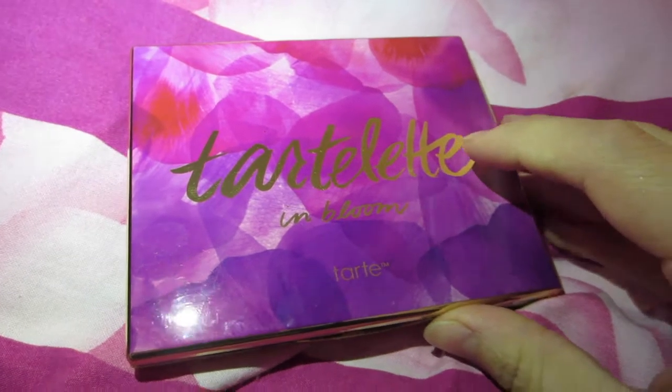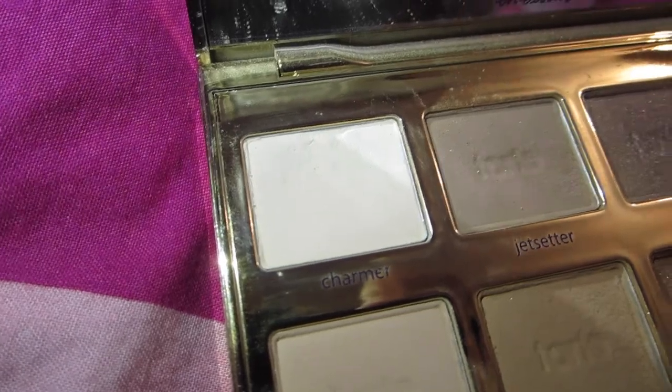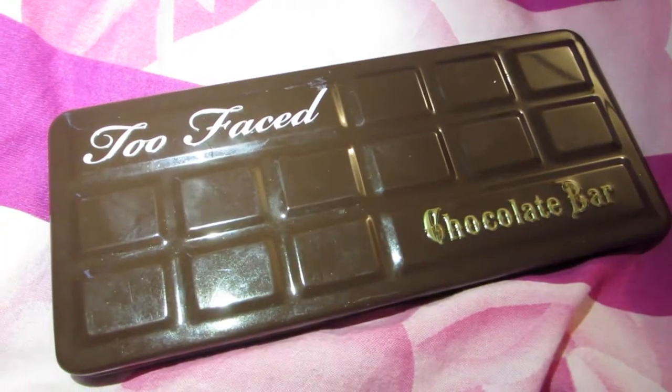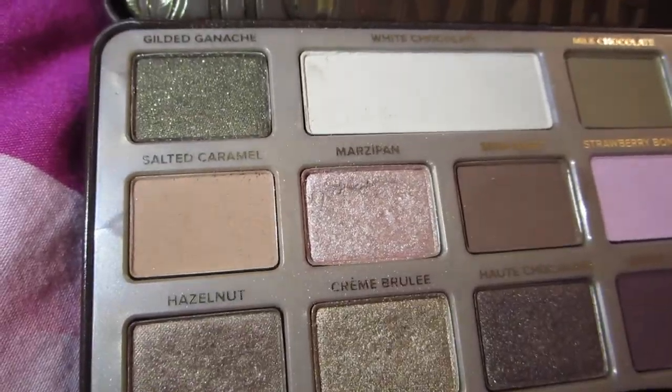We are going to go in with a beautiful white color — just a plain matte color from the Tarte Let in Bloom palette from Tarte Cosmetics — and we are going to use the color Charmer. Once we are satisfied with that, we are going to go in with the Too Faced Chocolate Bar Palette and apply the color Salted Caramel just above the crease.